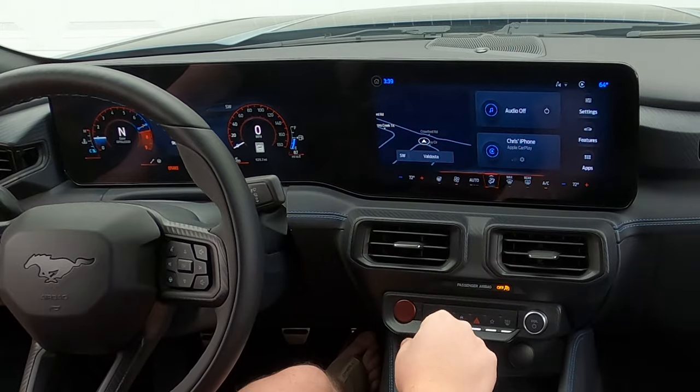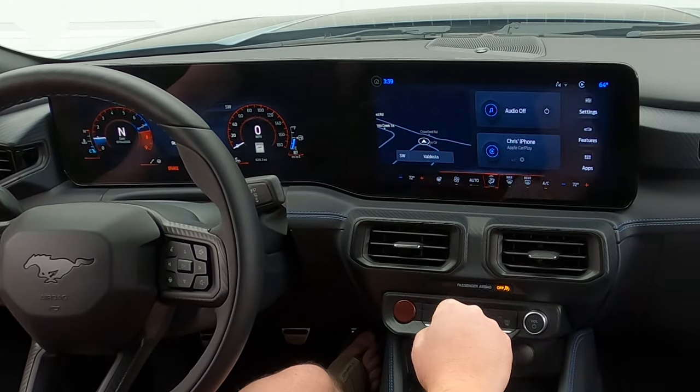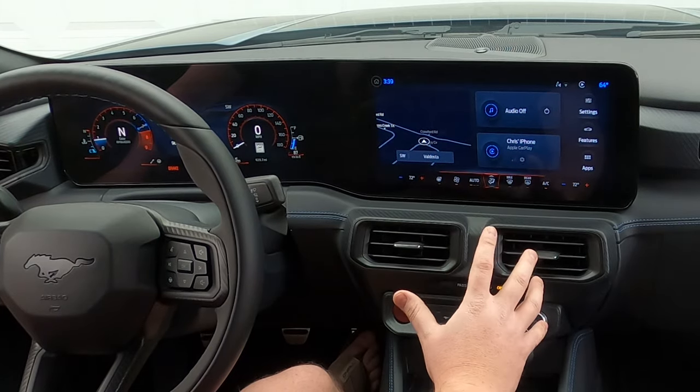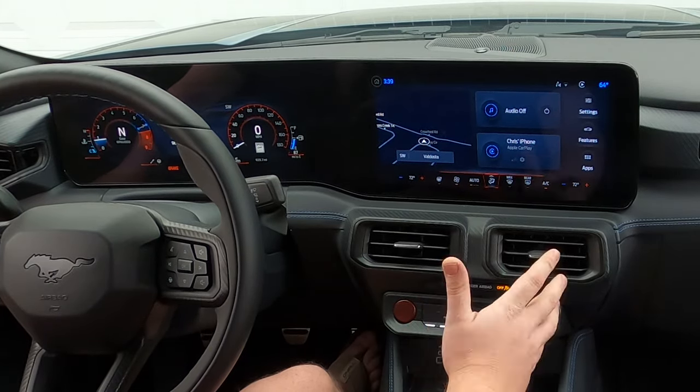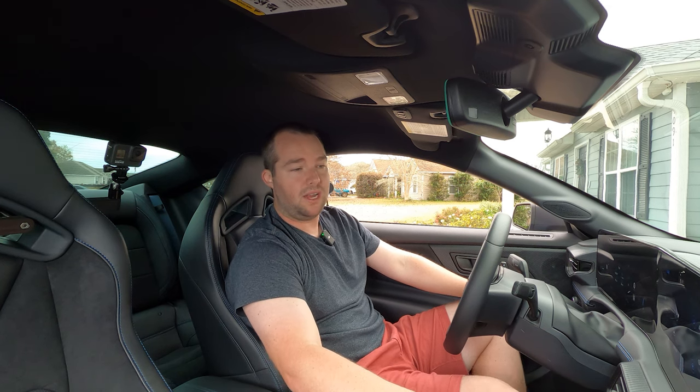With the home screen, you have your navigation on the left-hand side, audio off currently. My iPhone is wirelessly connected to Apple CarPlay, which is pretty cool. You don't need to plug in anymore, and the wireless charger is actually pretty darn good. It does get the phone a little hot in these new Mustangs, but I also have a Bronco Sport from 2021, and just in three years they've come a long way with the wireless chargers, which is great.